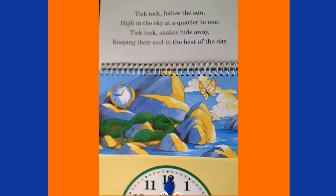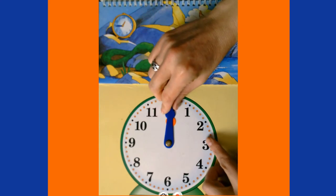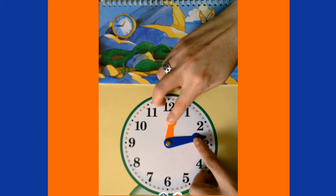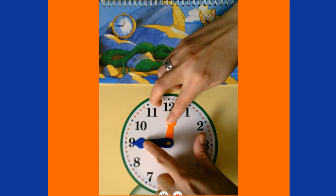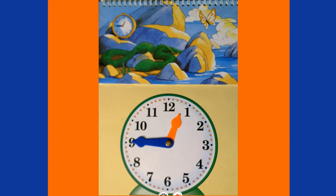Tick-tock, follow the sun high in the sky, at a quarter to one. Tick-tock, snakes hide away, keeping their cool in the heat of the day. A quarter to one is another way to say 15 minutes to one, or 12:45. Right now we're at 12 o'clock noon, so we move our minute hand: five, ten, fifteen, twenty, twenty-five, thirty, thirty-five, forty, forty-five. It's now 12:45 p.m.